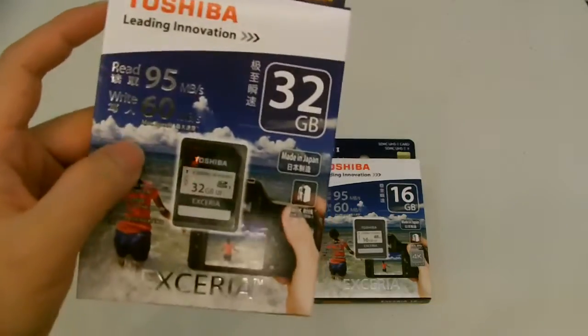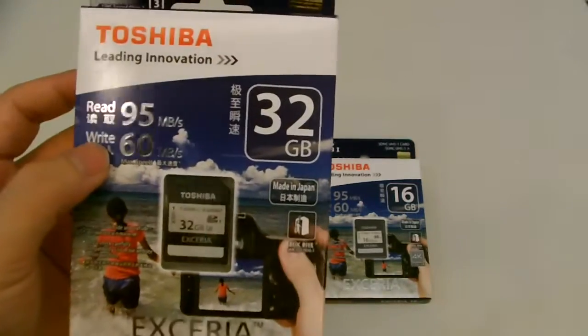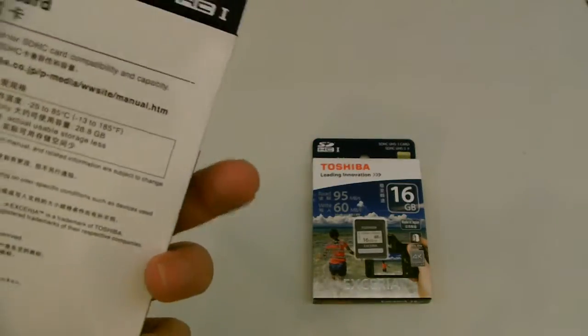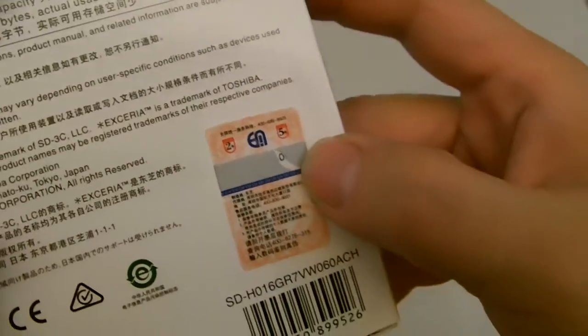I don't have any of the Pro models right now. These Toshiba Xeria high-speed SD cards at 95 and 60MB per second are all genuine products from Toshiba, with a hologram sticker, a shiny sticker, and a scratchy barcode.